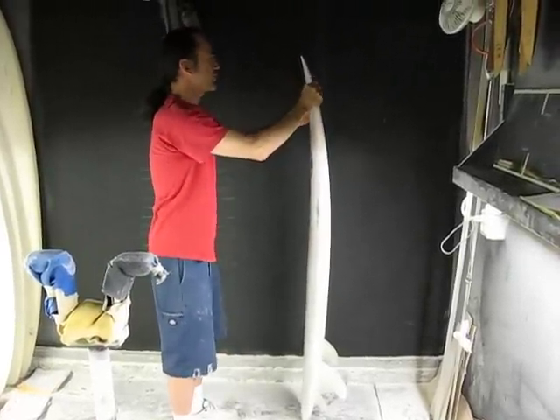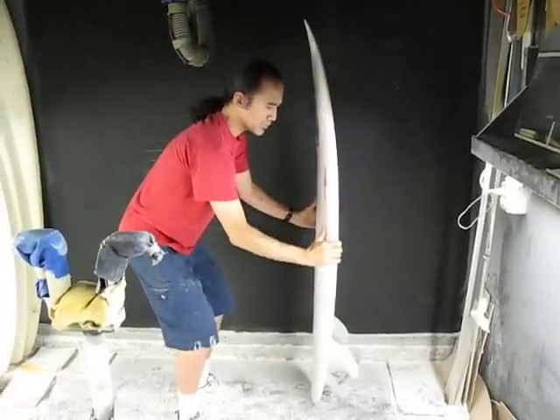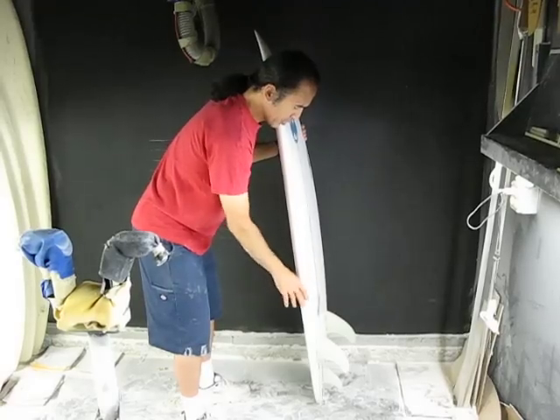It's a little thinned out near the nose, and gradually increases in volume all the way through the stance of the rider, and it's a little thicker in volume in the tail area.